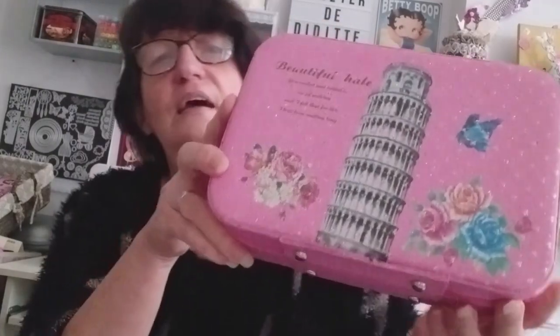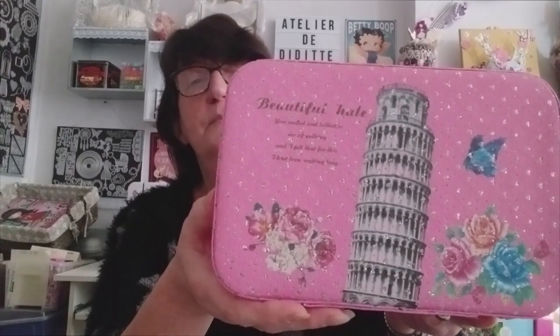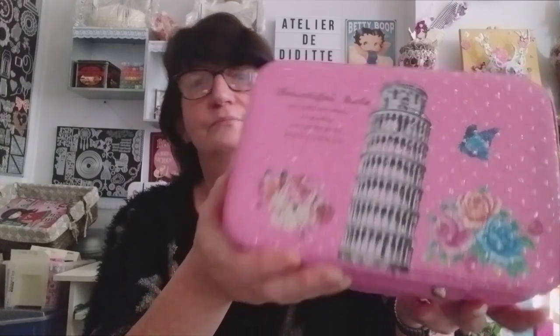Je vais vous la faire découvrir, elle est super belle. D'abord, vu comme ça, elle m'a l'air nickel. Allez, je vous montre ça. Avec un joli dessin — là c'est la Tour de Pise dessus. Elle est rose. Sur le lien par contre, on ne voyait pas le dessin, donc c'est la surprise. C'est une belle surprise. J'aime beaucoup ce style de dessin avec les petites roses, les petits papillons — j'adore les papillons — et la Tour de Pise. Elle est en simili cuir.